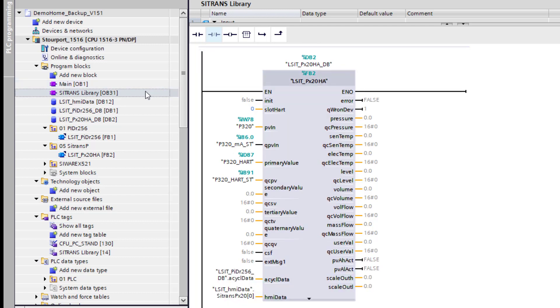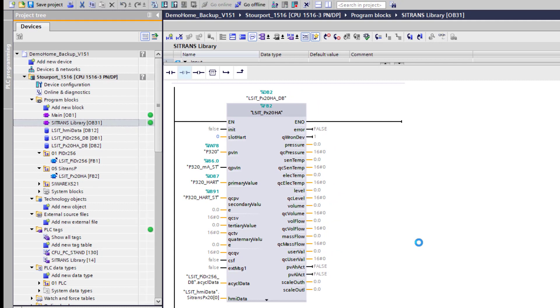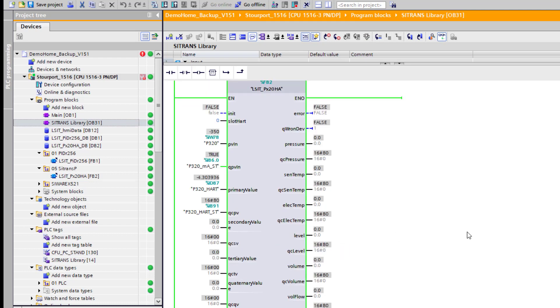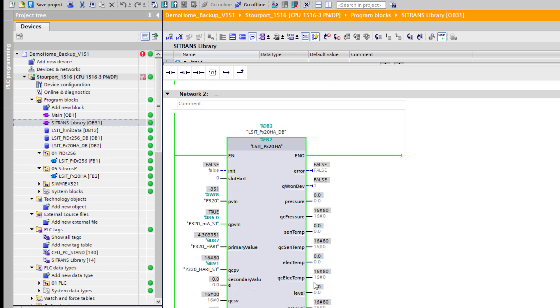All that remains is to compile and download it to the CPU. Once it's downloaded, if we go online, I want to see if the process values are appearing on the right hand side of this device. My pressure transmitter itself is reading minus four. I haven't read the block yet but my statuses are all healthy — I've got the right information coming in. I'm just going to move my cell to give it a small positive reading so I can see that everything is healthy. I'm ready now to do the visualization side of things, and I can see the process value coming through.